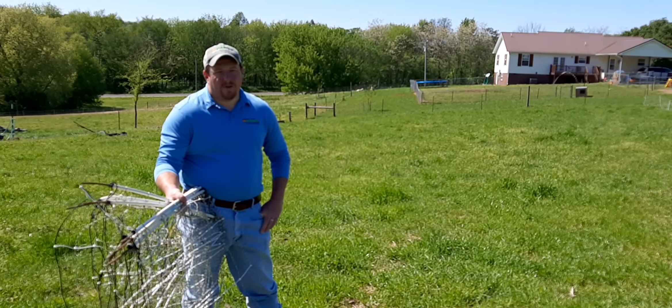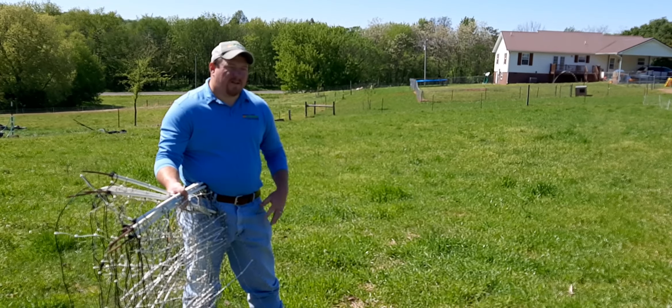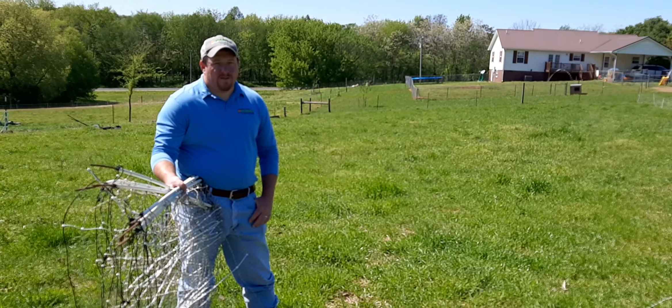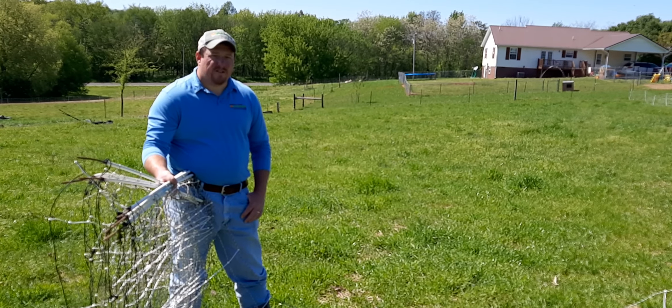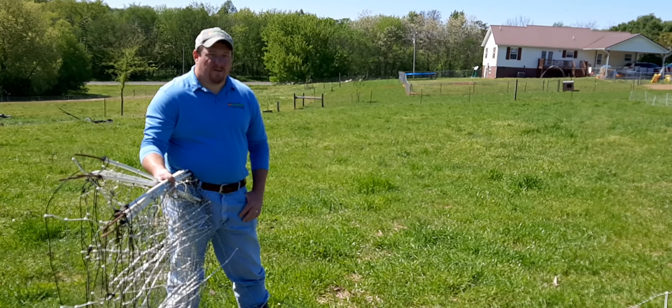Good day everybody, this is Matt Webb with UT Extension Marshall County. I've had some questions about electric netting, so I'm going to show you some tips and tricks on how to use electric netting. There are many companies that produce electric netting, so be sure to just use a search engine on your computer and type in livestock and electric netting and they'll all come up.